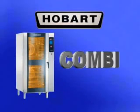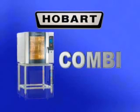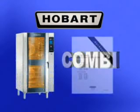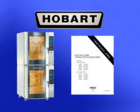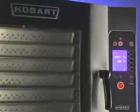The following operator training video on the Hobart Combi is a supplement to the instruction manual that came with your oven. If you have any questions concerning operation, please consult your manual. The Hobart Combi is a single compartment oven that provides convection, steam, and Combi cooking modes.